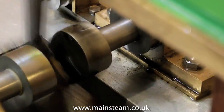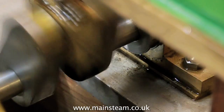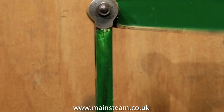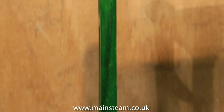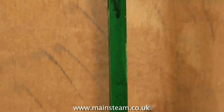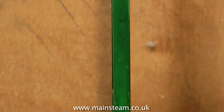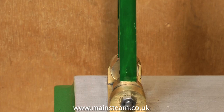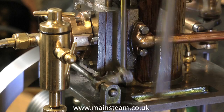A good indicator of the status of the running-in procedure is the colour of the lubricating oil exuding from most parts of the model. Here you can see down this green part some nasty black oil — this is oil mixed with the metal residue from the bearing. This is nothing to worry about on a new engine or one that's had some new parts fitted, but if it continues into the life of the engine, then something is wrong and needs investigating.